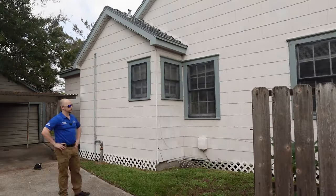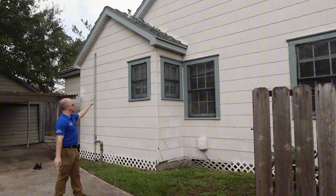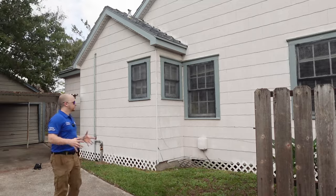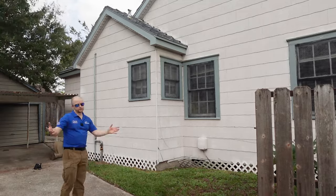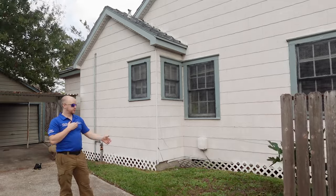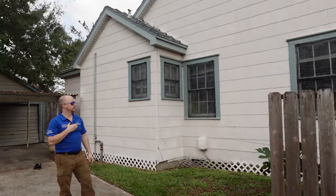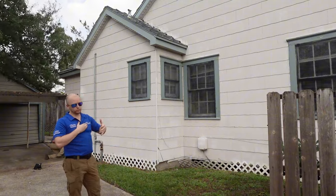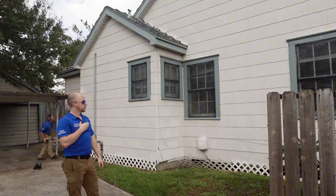One of the other things you have on these older properties — if you see siding like this, this is asbestos. Whenever you have asbestos, you don't have to change it right away; I think this stuff is rated for like a hundred-plus years if installed correctly. But the biggest thing is if you ever do need to work on it or remove it for whatever reason, you need a company with a special license to come in with hazmat suits to remove it. So it's something you want to be aware of whenever you buy properties with this type of siding.